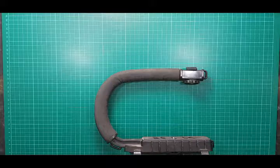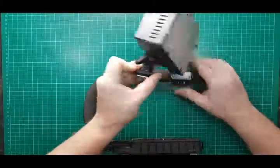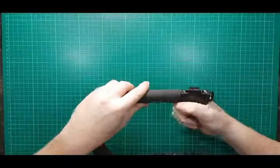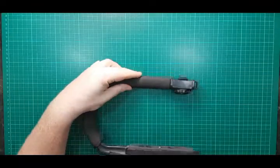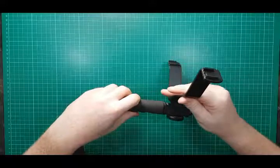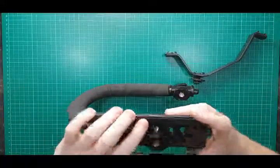Another handy thing I do use is products such as this light here — you can attach it on top and it will give you light if you're in a dark environment. The possibilities are endless in terms of things that can go on top. For instance, if you had a shotgun microphone and wanted an external screen, you can use one of these on top for extended functionality.